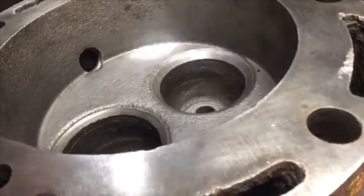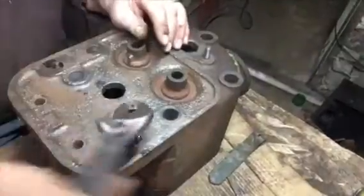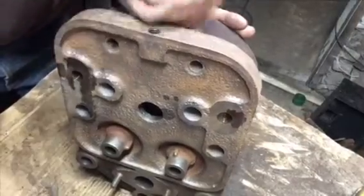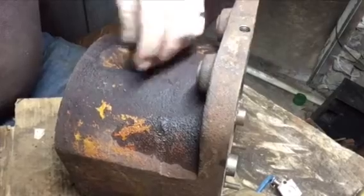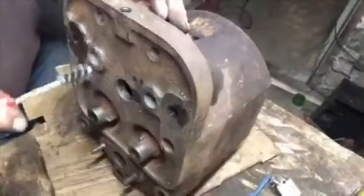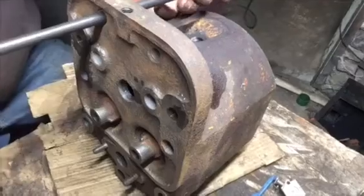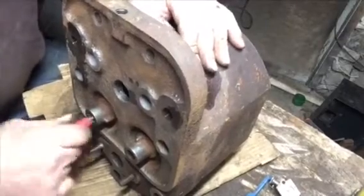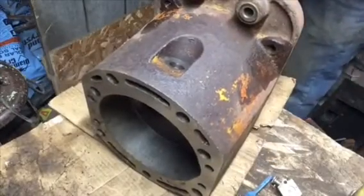Now we'll go on to cylinder head number three — back to the same routine. We chase the threads, clean the spark plug hole, check how a spark plug goes in and out all the way down and back by hand. Clean the push rod guides and check that they fit good. Wire brush the valve guides one more time, and clean the bolt holes for the head studs.